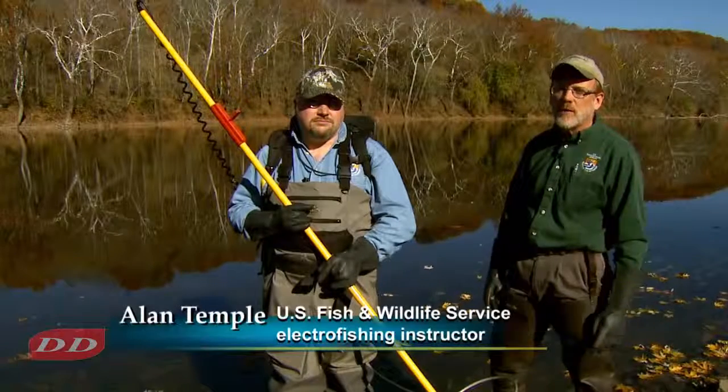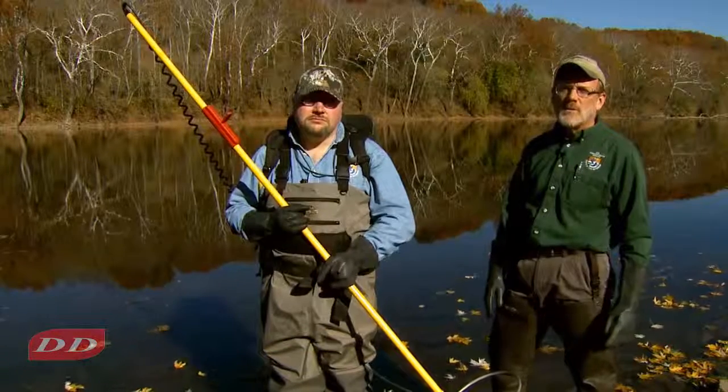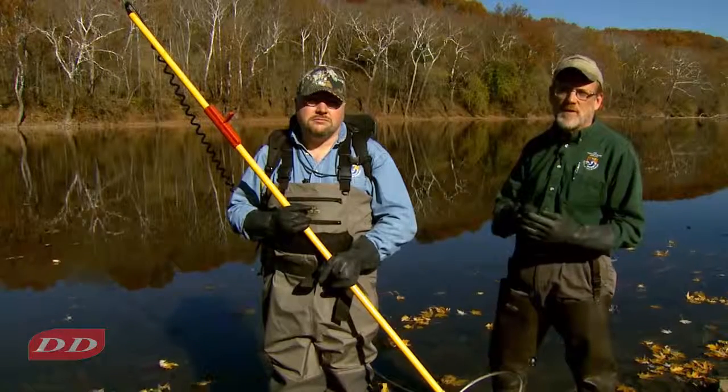This session is on troubleshooting. You're out in the field, your equipment's not working, your backpack's not working. What are the steps you need to do to try to figure out the problem and, if you can fix it, so you can keep fishing?